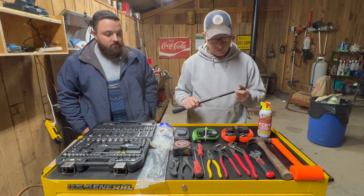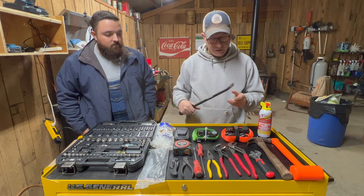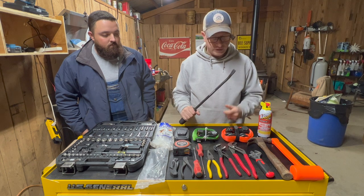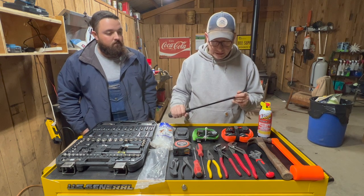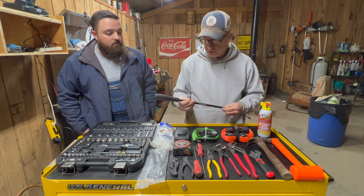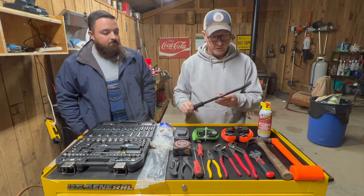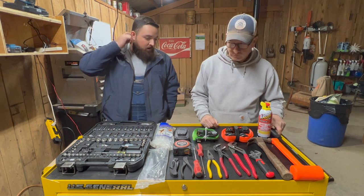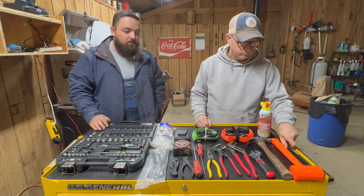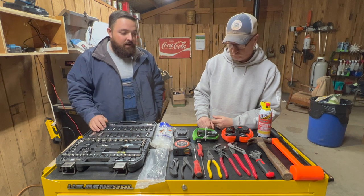Some of this stuff came from Harbor Freight, other pieces came from different places. Another thing that we thought we needed was just a good pry bar. There's lots of occasions whenever you're out and something is stuck, or you're trying to get an implement on a tractor and you just need to get a little bit of leverage. So we got a 14-inch pry bar — that's brand new, got that at Harbor Freight. Also great whenever you're hooking up stuff to your PTO on your tractor — sometimes you just can't get enough leverage with your hands, and it's an easy thing to slip through that U-joint and kind of align it up there.